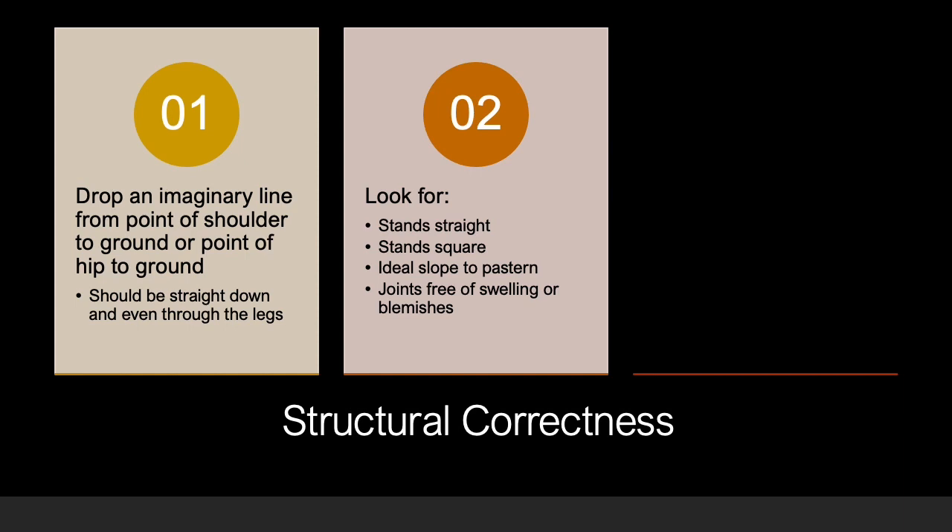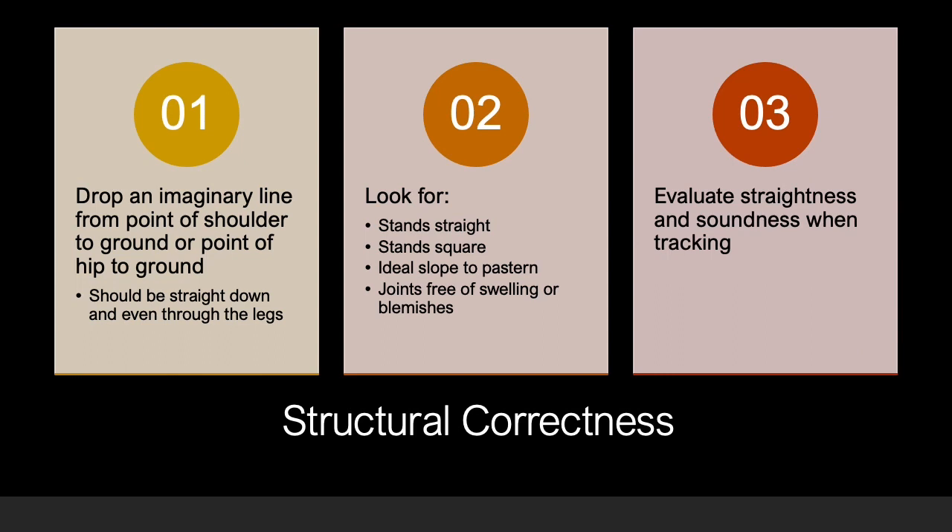Additionally, joints should be flat, clean, and free of swelling or blemishes. When tracking, you can evaluate how straight and sound a horse travels at the walk or trot. Lameness is scored on a zero to five scale. When a horse scores a three or greater on this scale, lameness is at least visible at the trot under all circumstances. This warrants placing last in the class.